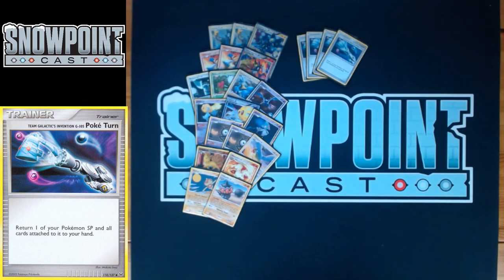You play four Pokéturn — pretty staple for every SP deck. It returns one of your Pokémon SP and all cards attached to it to your hand. That lets you use Bright Look multiple times, use Flashbite a bunch of times, or potentially use two Bronzongs in a turn if needed.